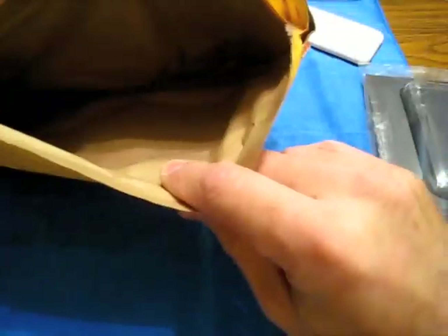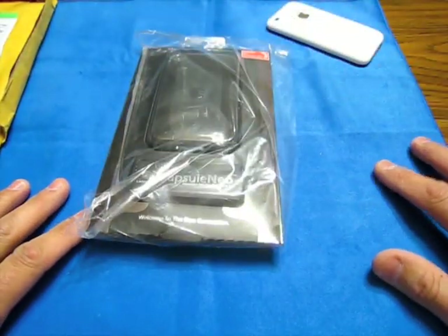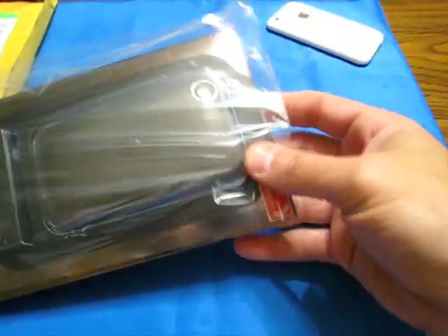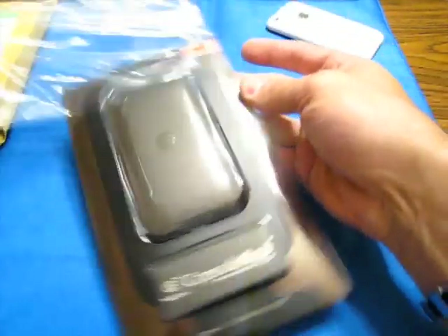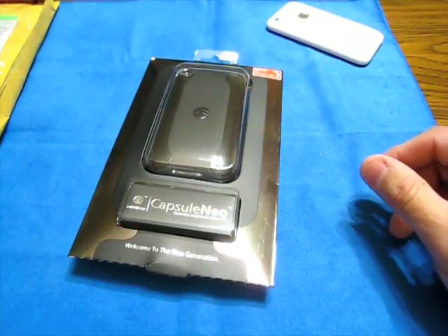They charged three dollars on their website for shipping. You guys probably thought from the slaying I gave the Neo in my first video that I wouldn't order another one — but this is exactly why I ordered another one.